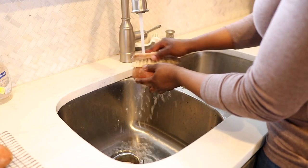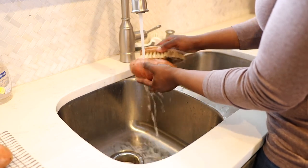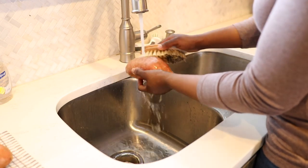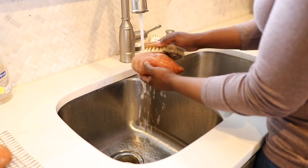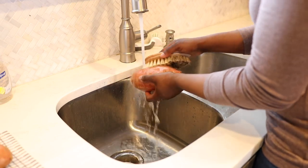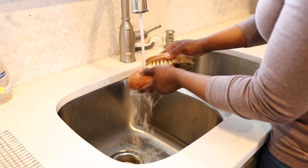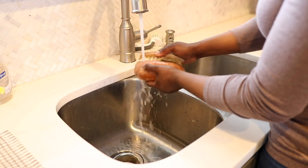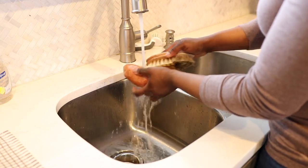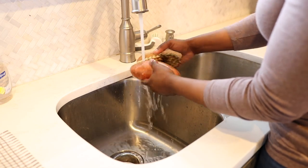I like to start off by washing my sweet potatoes really well with some type of vegetable brush, because potatoes can be pretty dirty. I picked this particular brush up off Amazon not too long ago and I really like it. I did have another one from a store but it was just way too small, so I upgraded to this one. I'll put a link down below in the description box. You just want to thoroughly wash your potatoes first.